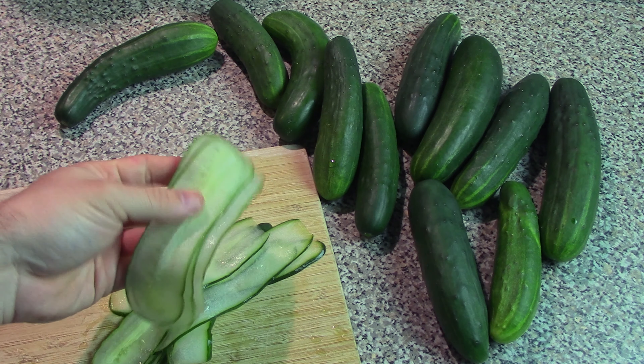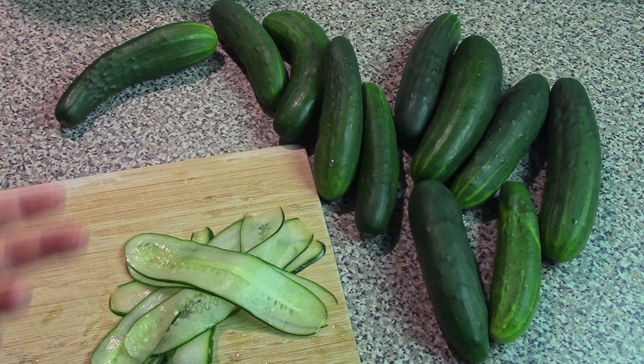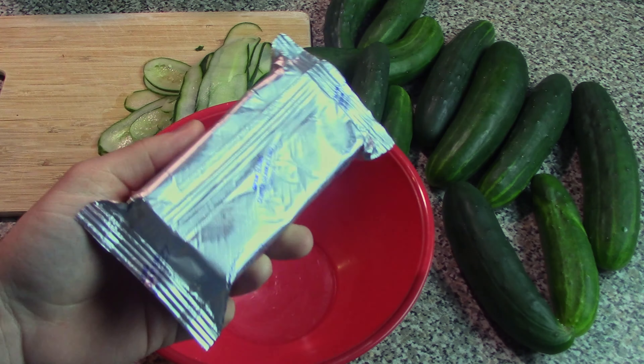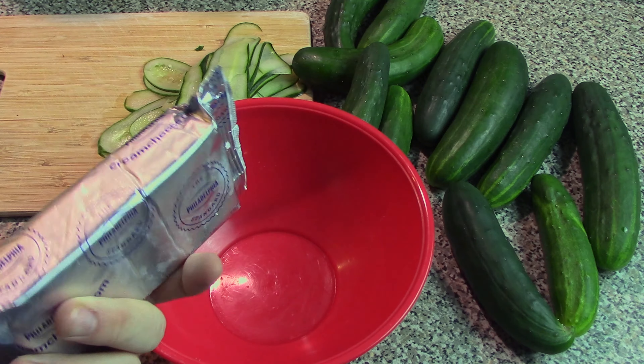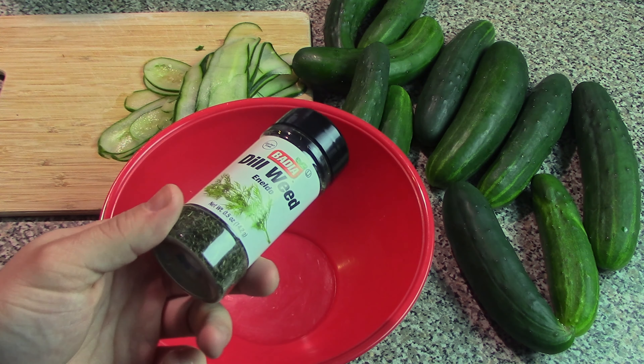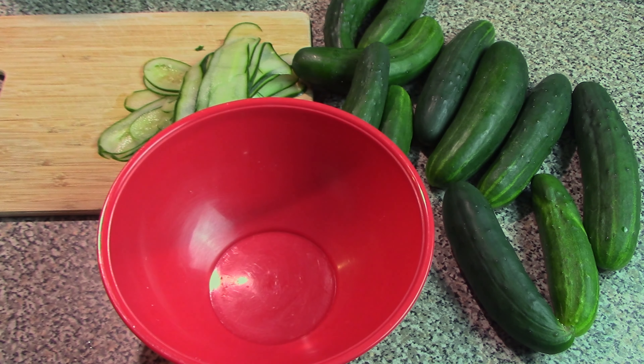So once you've got your really thin slices of cucumber, you can move to the filling. For the filling, the main ingredient is one 8-ounce package of cream cheese that has been softened to room temperature. We're also going to need 1 teaspoon of dried dill or dill weed, and 1 teaspoon of chives.